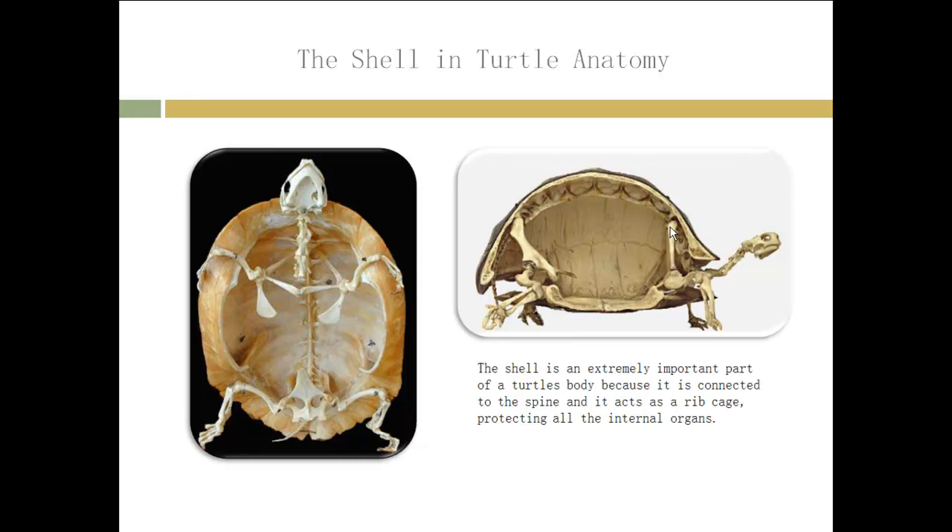I'm sure everyone's seen cartoons or movies where turtles randomly just take their shells off. In reality that doesn't happen because the turtle would just die. So the next time you see that, know that the turtle would be dead if it took its shell off.